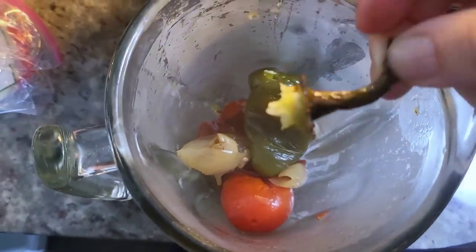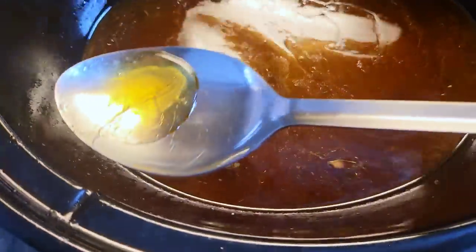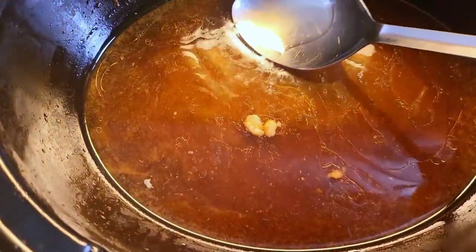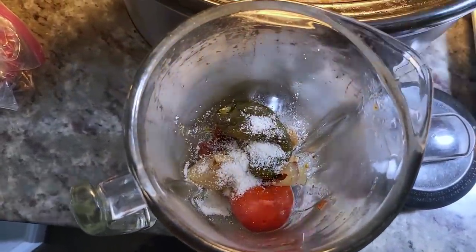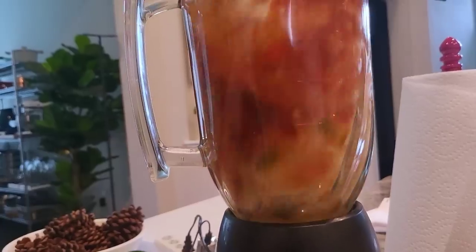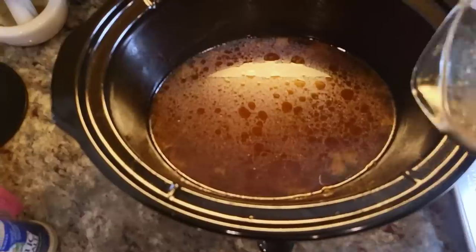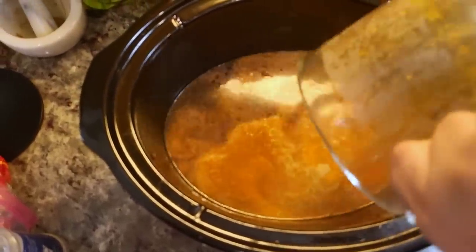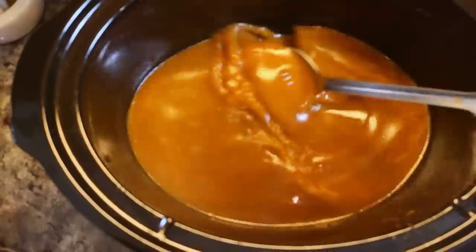I need to remove the stem from the jalapeño — it comes off really easy. I'm going to skim off most of the rendered fat from the top of the broth, then add salt to taste. Be sure to taste for seasoning. I'm going to add a cup of water, cover with the lid, and puree this well. Now back into the slow cooker — this is the flavorful broth that I'm going to dunk my crispy beef tacos in. I'll give that a mix, cover it back up, and set it to low just to keep it warm.